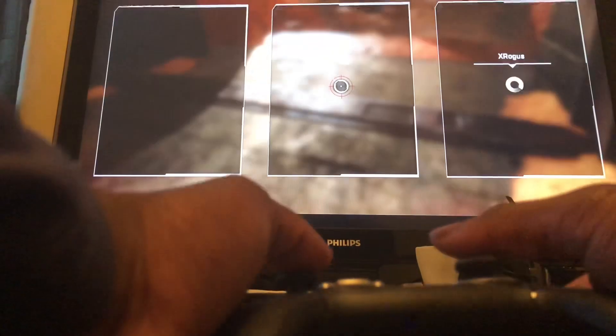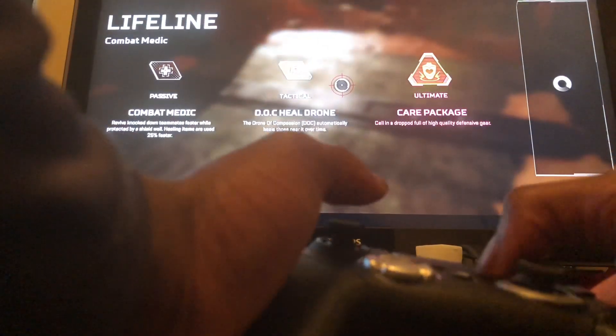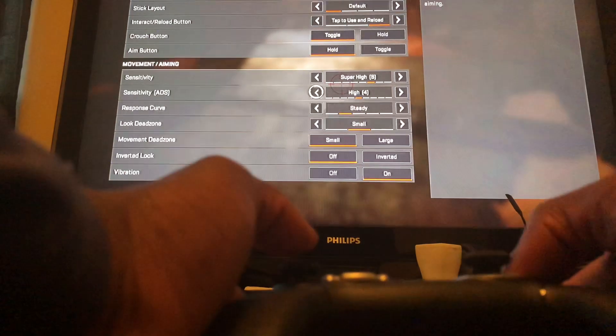It has a lot of versatility with the sticks. I'll probably have to adjust my sensitivity because the sticks have a wider range now compared to the other one's smaller range. I'm not sure yet if that's good or bad. I typically keep my sensitivity fairly high, so I'm probably going to have to lower it.